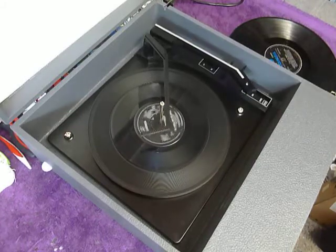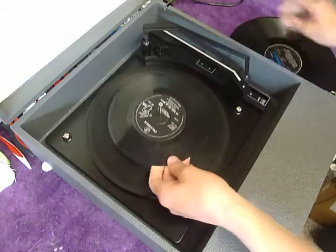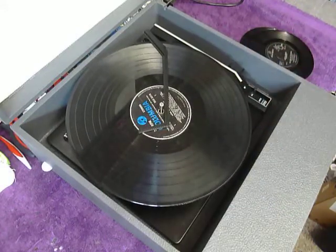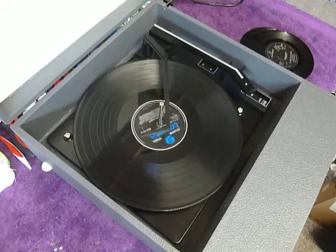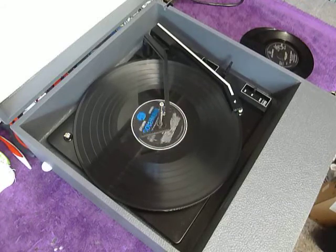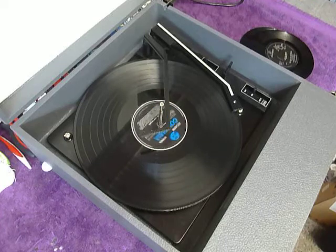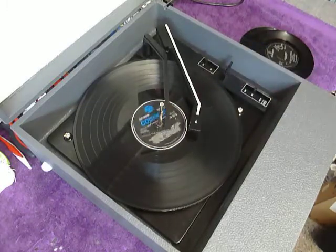I'll just demonstrate with the start of a 12-inch record as well. And of course the arm lifts up automatically at the end of the record.